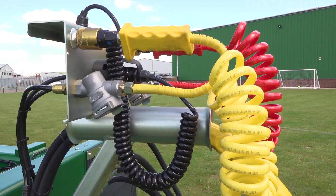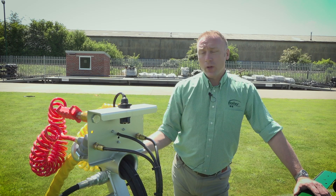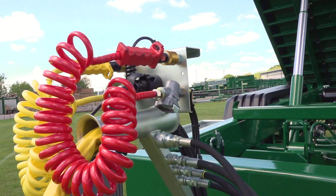Starting off at the front of the trailer we have the pipe holder, or as we call it, the swan neck. This raises all the hydraulic pipes, air pipes and electric cables out of the way of the rear tractor link arms.